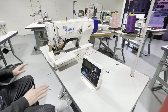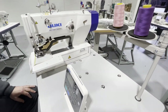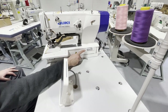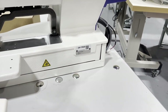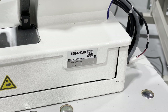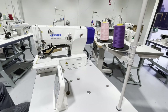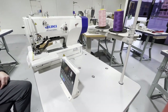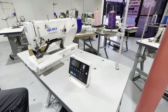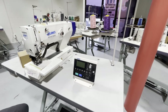Hello everyone, David from goldstartool.com. We got a monster here today — this beauty, the Juki Smart Solution LBH-1790, a really top-of-the-line buttonhole machine made by Juki. We got an order going to a school and they wanted us to assemble it and put it together, so here we are. I'm going to turn the machine on.